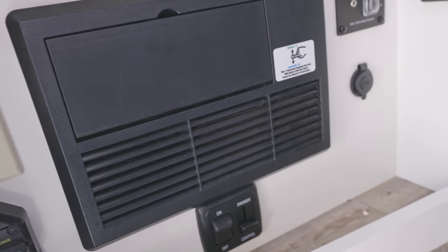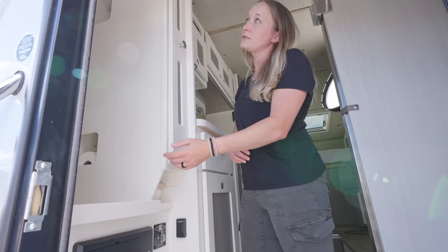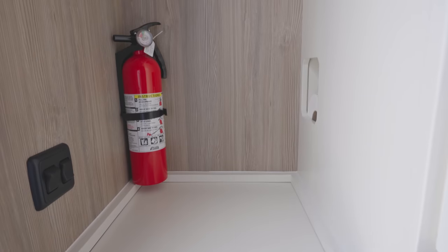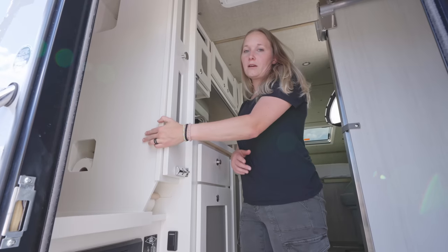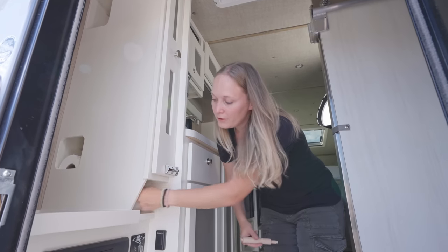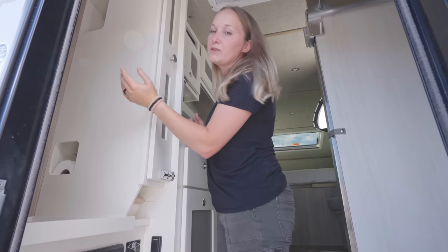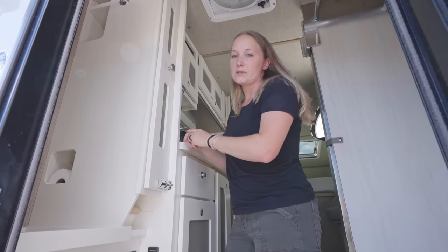Moving up higher, there's a shelf with great hanging space for jackets, a fire extinguisher, and light switches for the main camper lights. There's also a clever toilet paper storage hole — you load the rolls in from one side and access them via a pull-out bar. A little higher is the same system for paper towels, which you load in from one side and access on the other when needed.